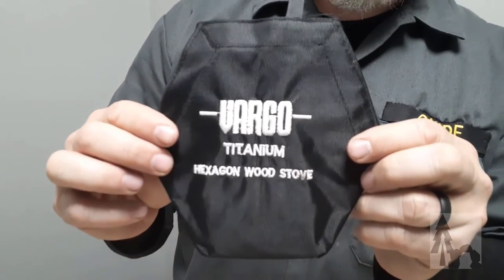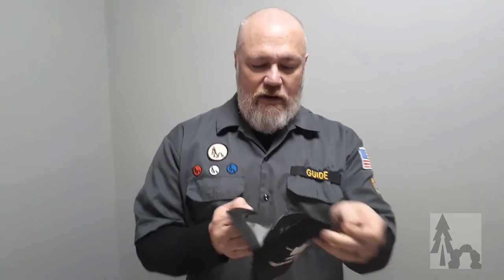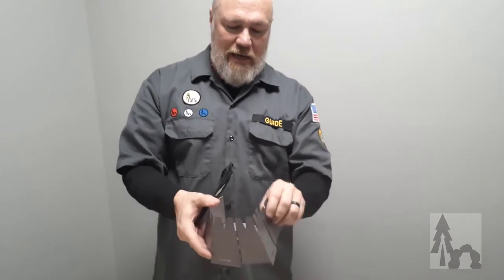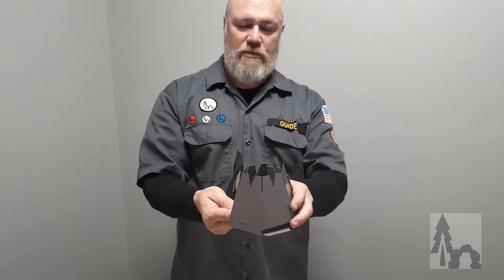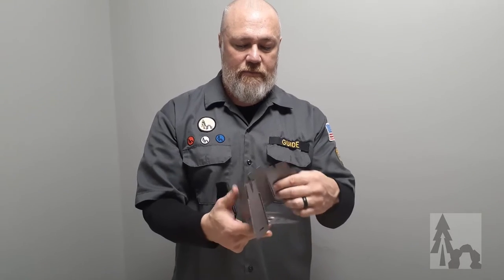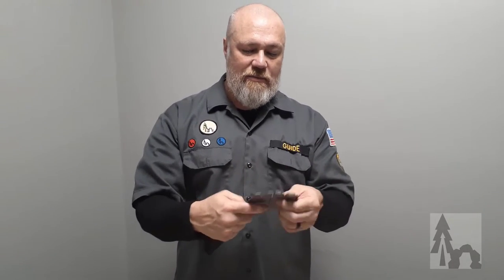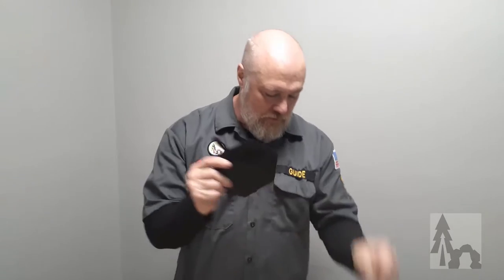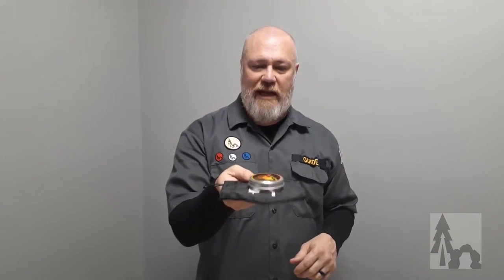Another good option — this one's by Vargo — is the Hexagon Wood Stove. This thing is super light. I always carry this even when I know I'm going to be running a fire, because it's just a simple natural fuel stove. It pops into place; you fill it with sticks or debris that can burn, put your pot or container right on top and you're ready to go. I like this one because it's titanium, it folds, and it's all one piece that stays together. I just nestle this down into my container bag, so I always have a stove and don't have to worry about running out of fuel.